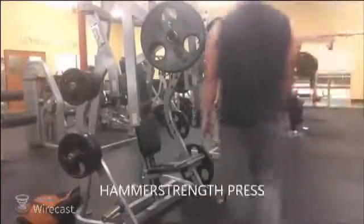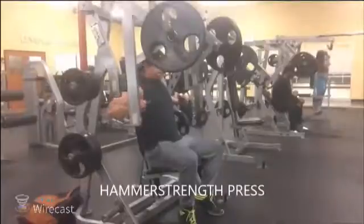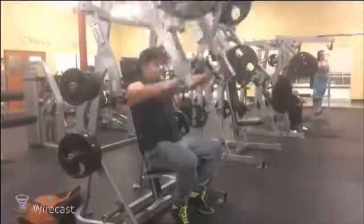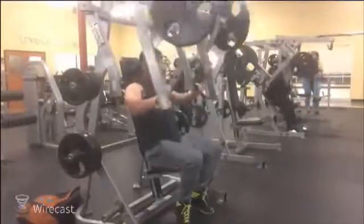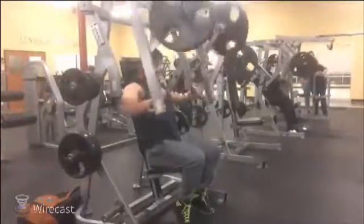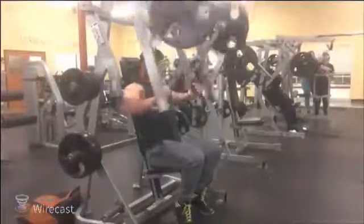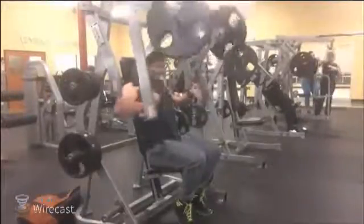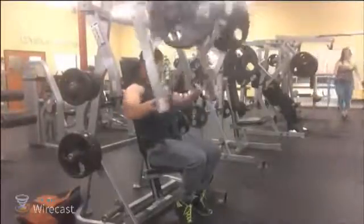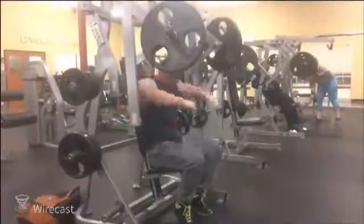Looks like we're jumping over to the hammer strength press here. In the beginning of the workout I wanted to do a lot of presses to really just get everything warm and shock the muscle, so to speak. On these hammer strength machines it's good to not lock out because that'll keep the pressure on your chest. I'm doing one plate here to warm up, but sometimes I do two warm-up sets with one plate because I really want to get blood in the muscle. It's not about weight — it's more about repetitions and just feeling it out.